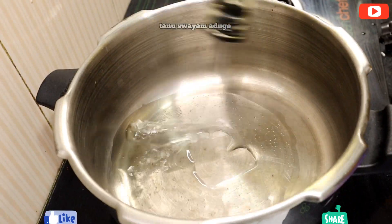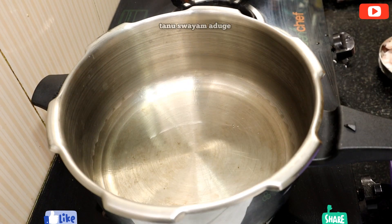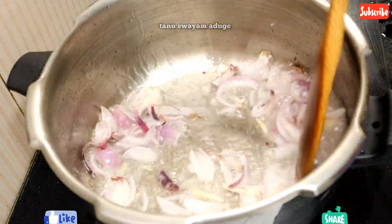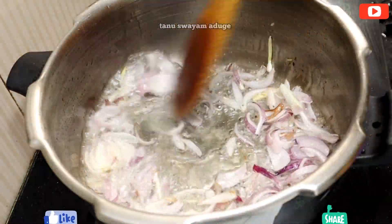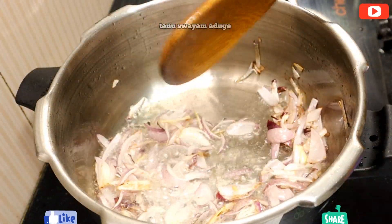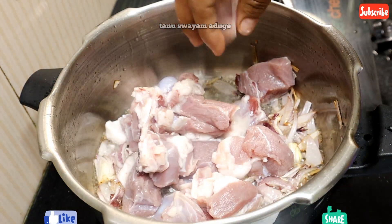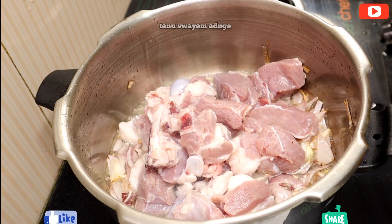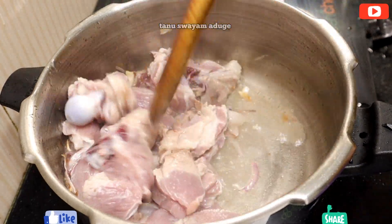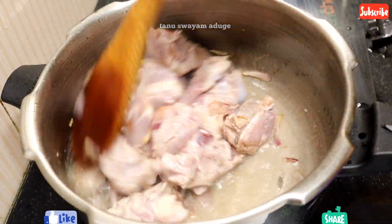This recipe is about to be prepared. You can add a little bit of Indian recipe ingredients, about a tablespoon. Put the noodles into a bowl, then cut the noodles directly. Use the noodles and remove them. Wash the noodles, then put them in a bowl to fry.